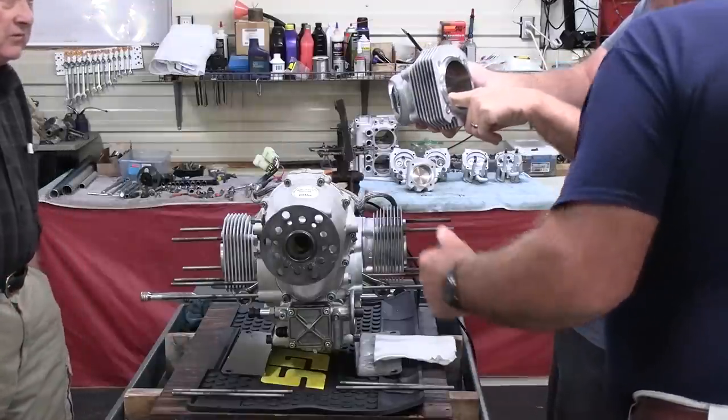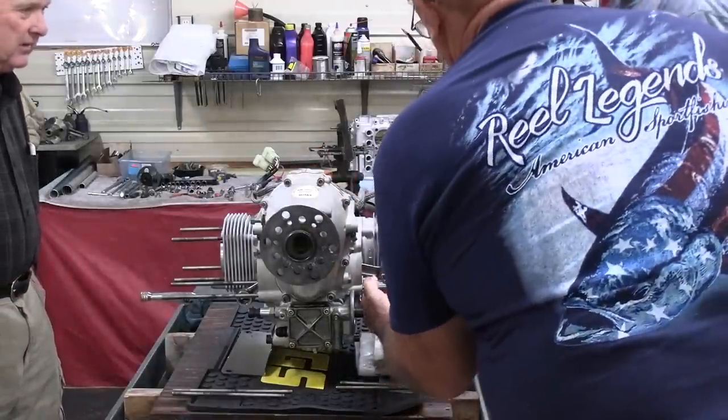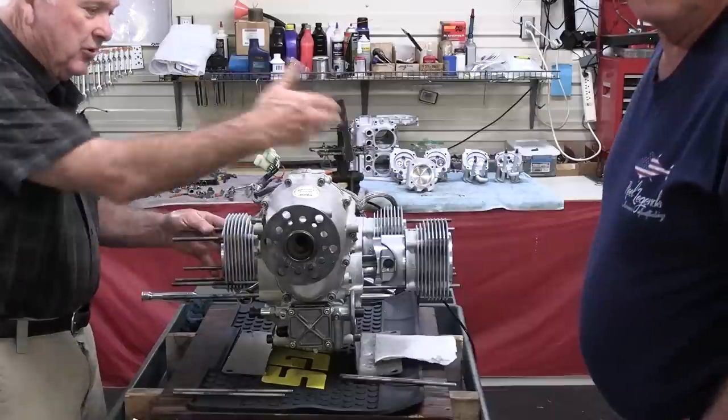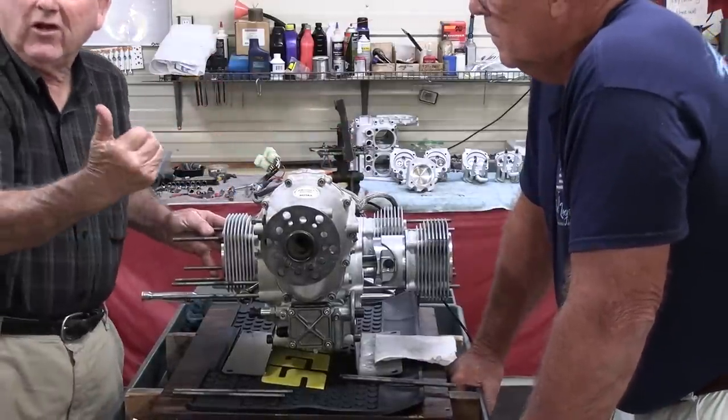It's a stamping. Slide your piston back very gently — don't shove it out of the hole. If this piston were put over there, then the pin would be going the other way. Then you flip it over, then it would be right.